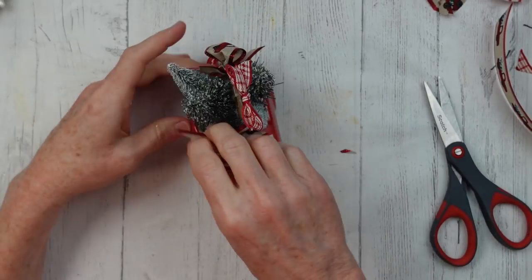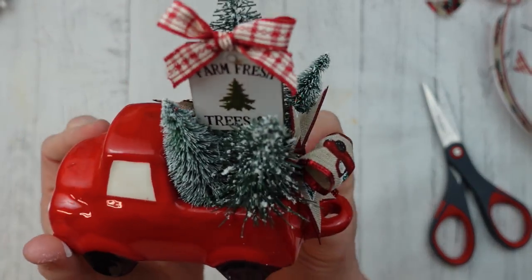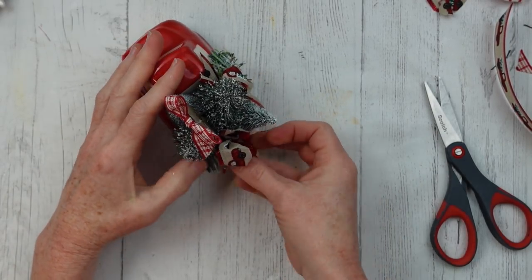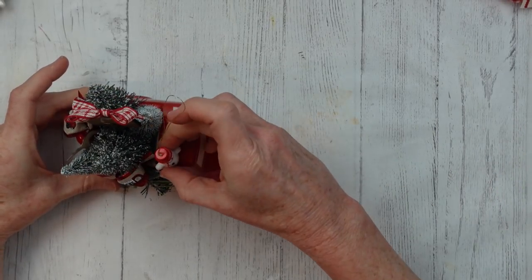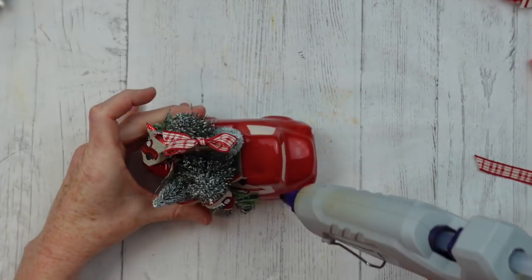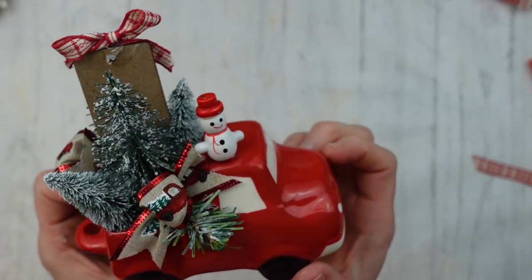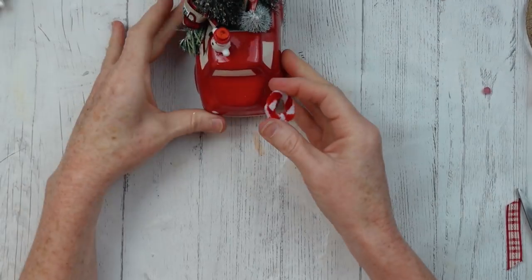Whatever brings you joy. I'm going to add some snowmen — these are mini ornaments from the thrift store. This truck has a little dent in the top that was already there — made like that — and it's the perfect place to set a little snowman. I'm just going to put some hot glue there and set my chosen snowman right down in it. He looks happy up there! It looks like somebody has taken their little truckload of trees to town, ready to sell them, sitting there with their hot chocolate while a snowman keeps them company while they wait.